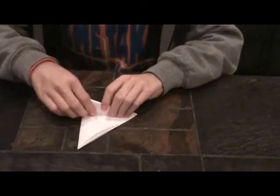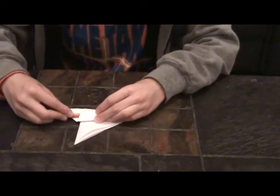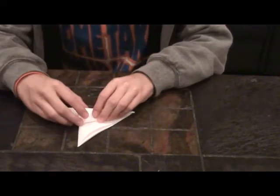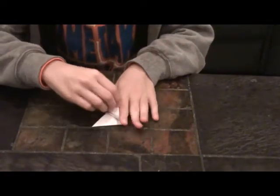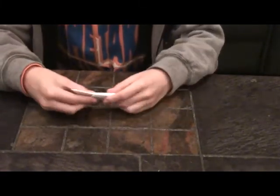And then fold it over. Now take out a pencil and stick it into this small hole so that you can make it even larger. And then take the pencil out. Finally, fold it over one last time. And then this remaining bit right here, just tuck it into the hole you made with your pencil. And then we have the finished claw.